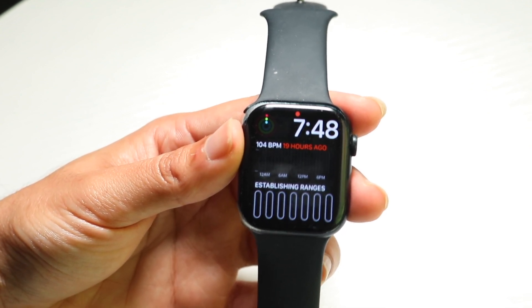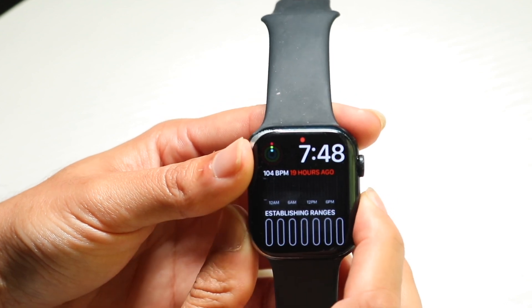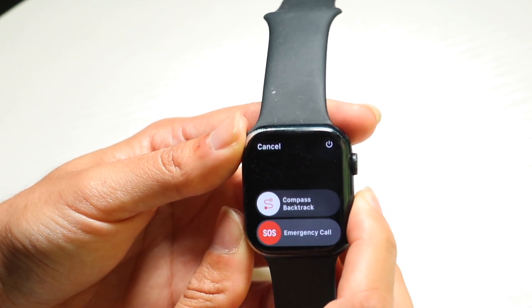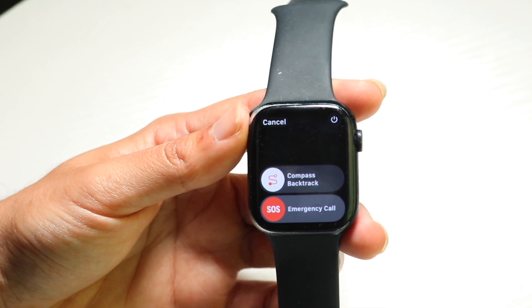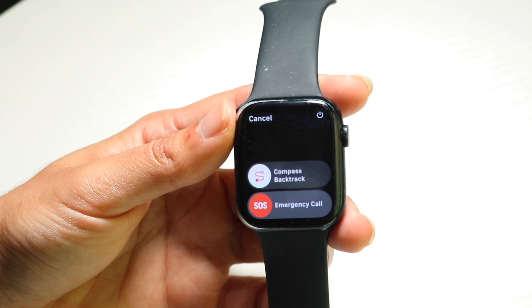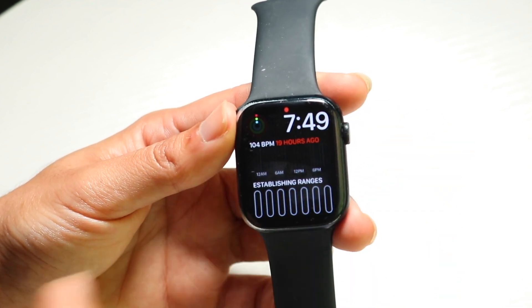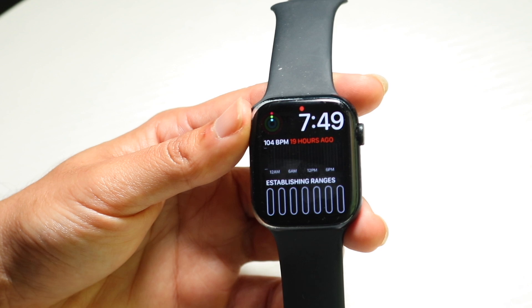If it's still very bad, you might have to go through and restart your Apple Watch. Hold down the buttons on the side to get into the power off panel. You can tap the little power button at the top right, and then try restarting your Apple Watch to see if that ends up fixing some issues.